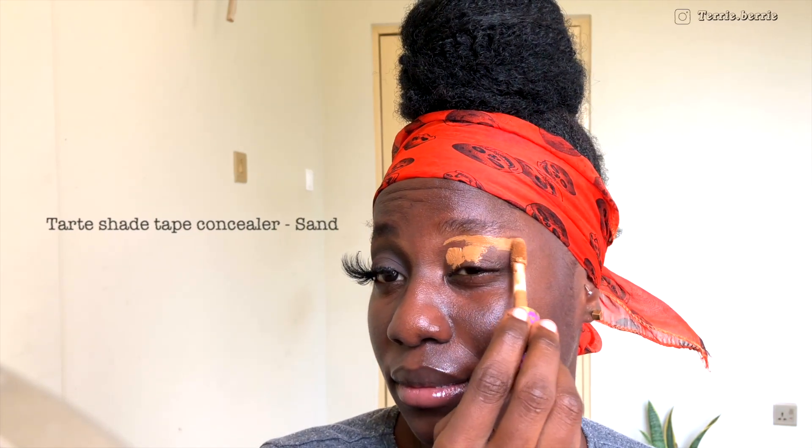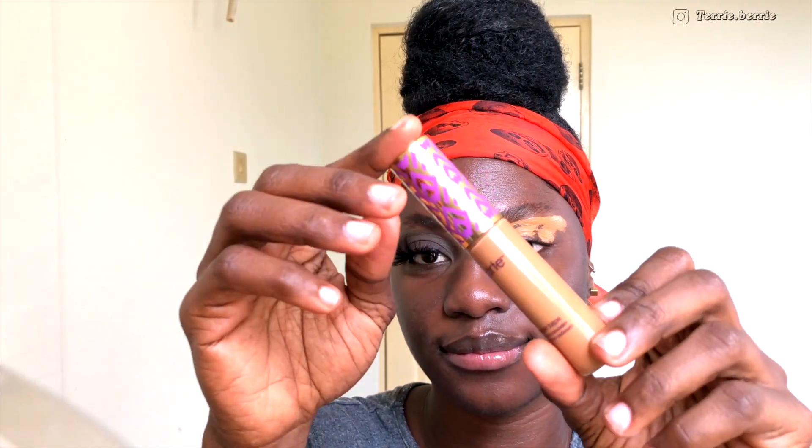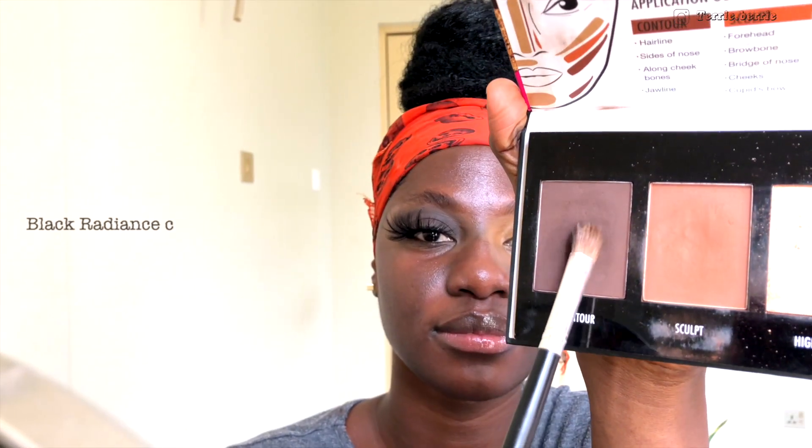As you can see, I already did one eye off camera. For this makeup look, I'm going to start off by priming my lid using my Tarte Shade Tape Concealer in the shade Sand. I'm going to apply that concealer all over my lid and pat it in to blend it out using my Deluxe Crease Brush from Real Techniques. With the excess product on my brush, I'm going to bring that underneath my eyes to serve as a color corrector — I've been dying to show you guys this technique.